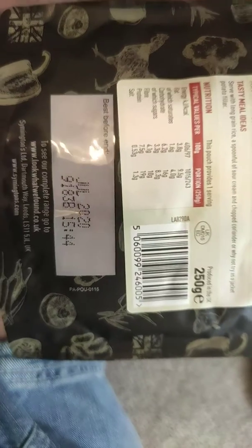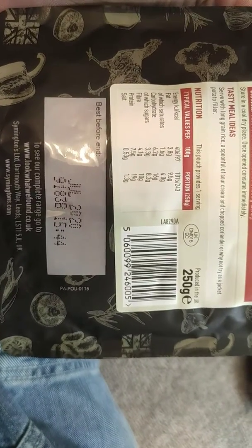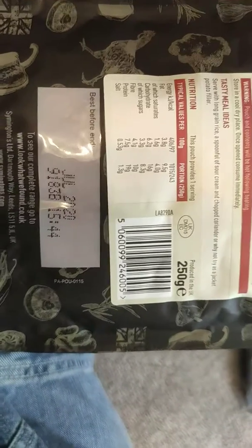As for the dates — I bought these today and it's now August the 19th, so there is nearly a year of shelf life on these.